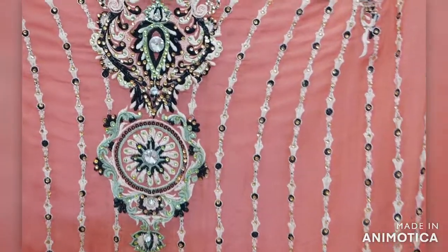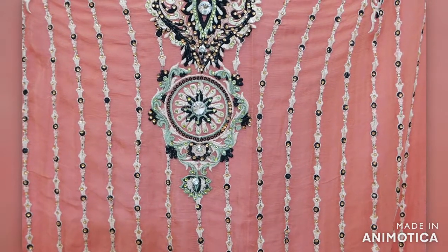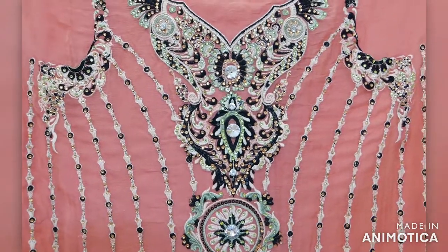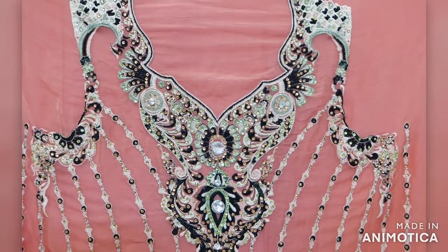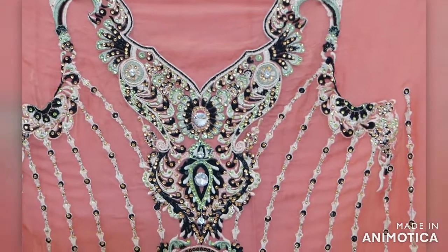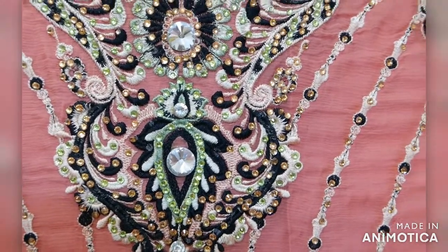At the neck, you will find light green, black, and peach color resum thread embroidered with black resum thread and stone work. Yeh neck pe aapko green, peach color aur black color resum ki kadaii milegi. It is very fine embroidery being done.